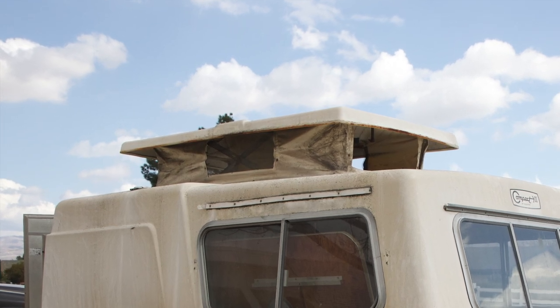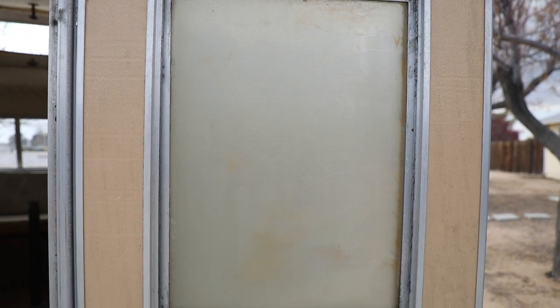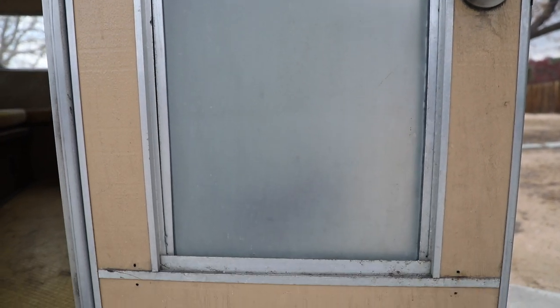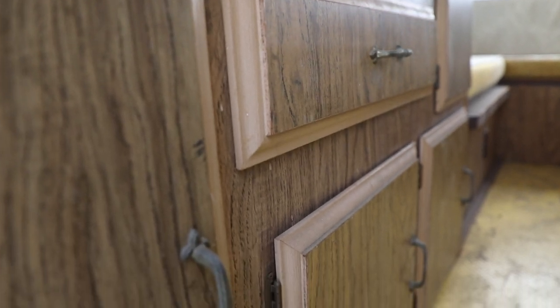Eventually we'll be replacing that top section there. When we got it, I found it out in Santa Ana, California, at an RV storage yard. It's very old, very dirty — it was sitting for about 15 to 20 years untouched. There's not even a license plate on it; it's just been dilapidated and neglected for so long.